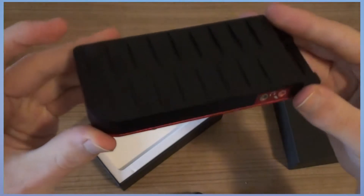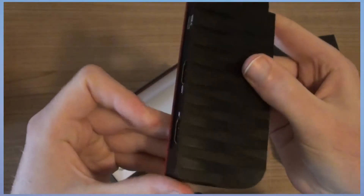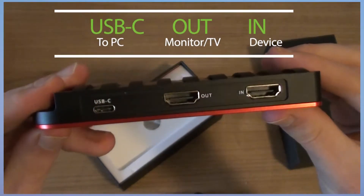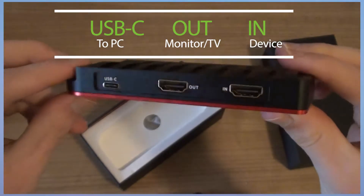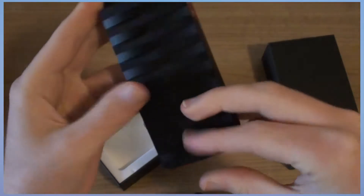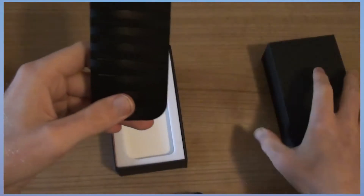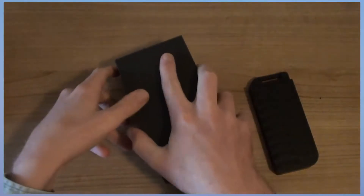This is how the device looks — it has a black-and-red design and the top has a texture. For quick reference, here is where everything goes. It is made of a kind of metal, so it feels pretty solid and strong.